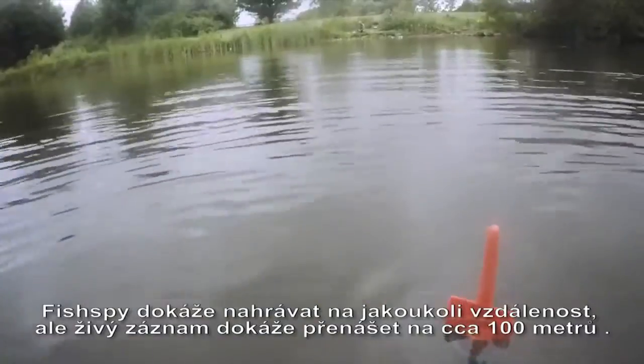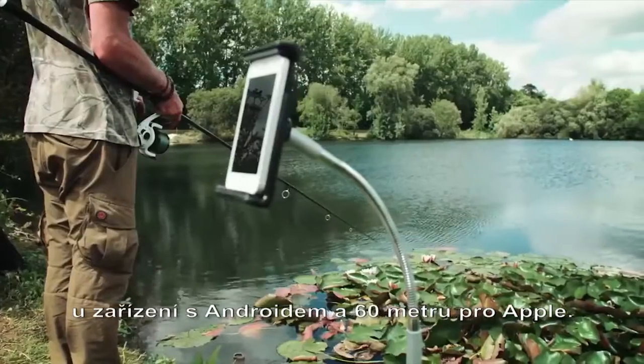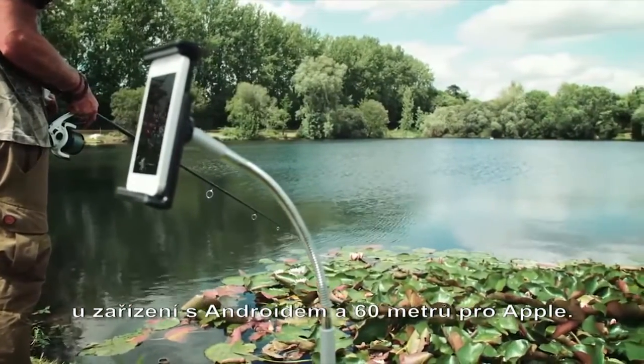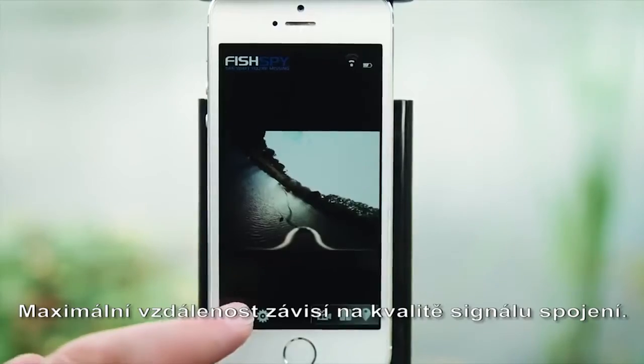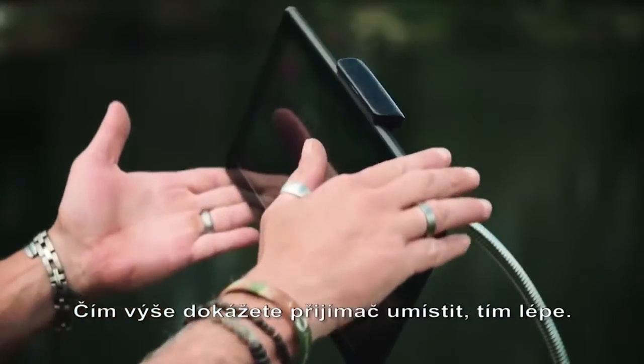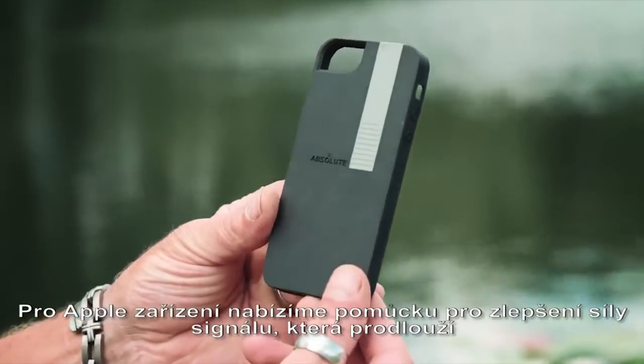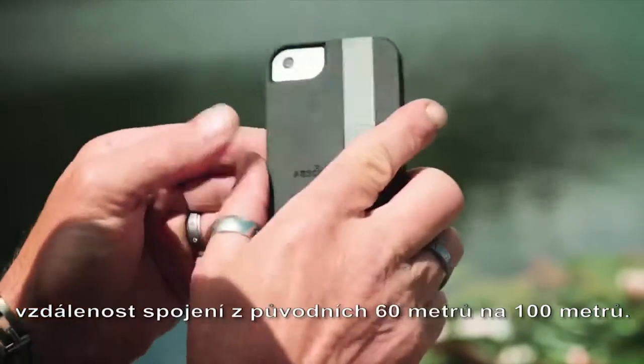FishSpy will record footage at any range. It will transmit live pictures up to 100 meters for Android devices and 60 meters for Apple devices. The maximum range depends on the quality of your connection. The higher you can position your mobile device, the better. For Apple devices, we offer range extender cases that increase the range from 60 to 100 meters.